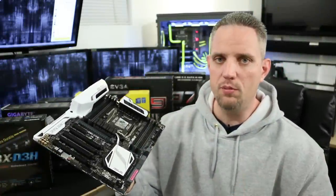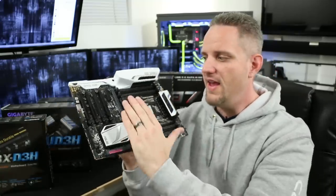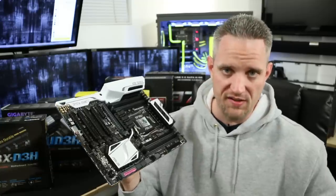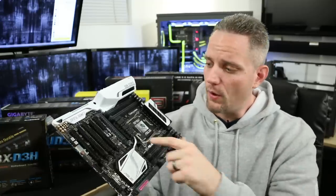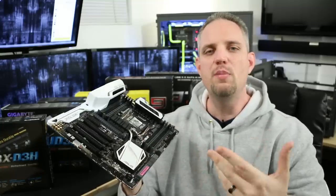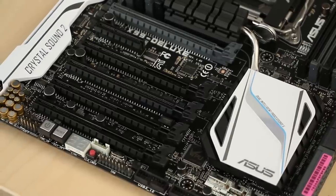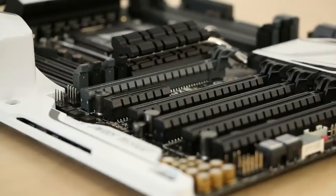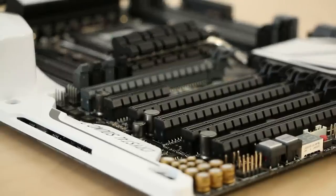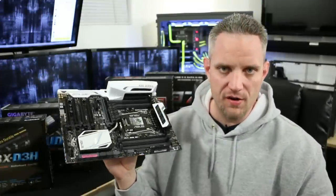Here is the part that most people get confused on — and I don't blame them — and that's the PCI Express slots. You're going to find that there are usually more PCI Express slots than there are capabilities when it comes to SLI. On this board we've got five full-length PCI Express slots, leading most people to believe you could put five graphics cards in here. But that's not the case.